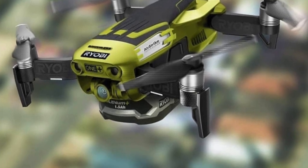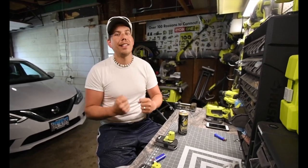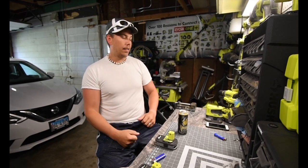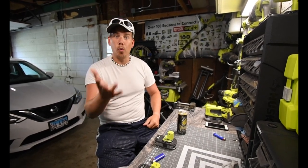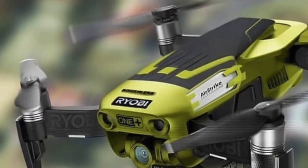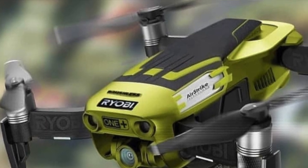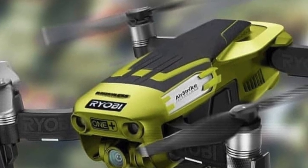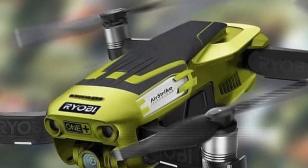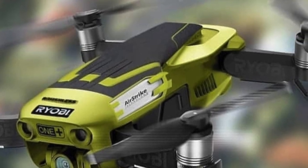The point of this video is to get Ryobi to make this, so please share this video and let's make this happen. I seriously want this Ryobi drone and I'm pretty sure a lot of other people would want it as well. It is very, very well photoshopped. This is not clickbait — I saw this picture months ago and it was just brought up again in the Facebook group Ryobi Rebels, and that motivated me to do this video.